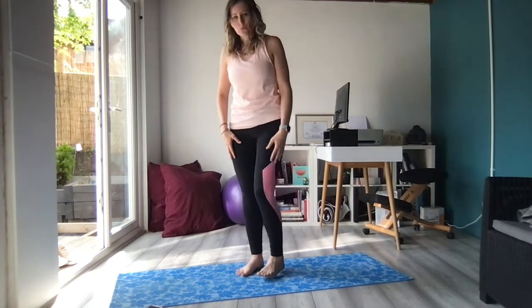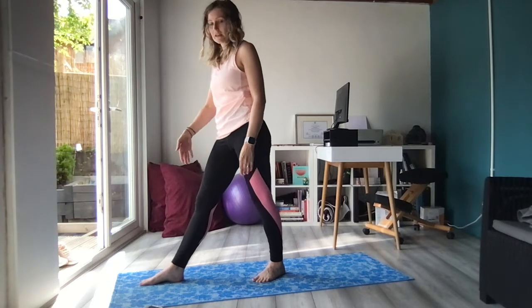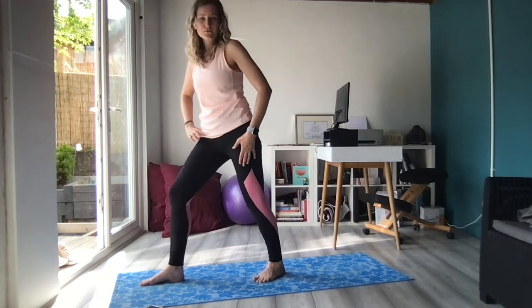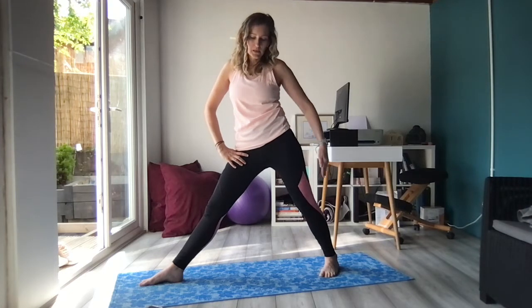So we're going to step our right foot to the top of the mat, toes pointing forward off of the short edge of the mat. The left foot is going to step back behind us and the toes are going to point at a diagonal, roughly 45 degrees towards the front corner of your mat — so a 45 degree angle on the left foot.